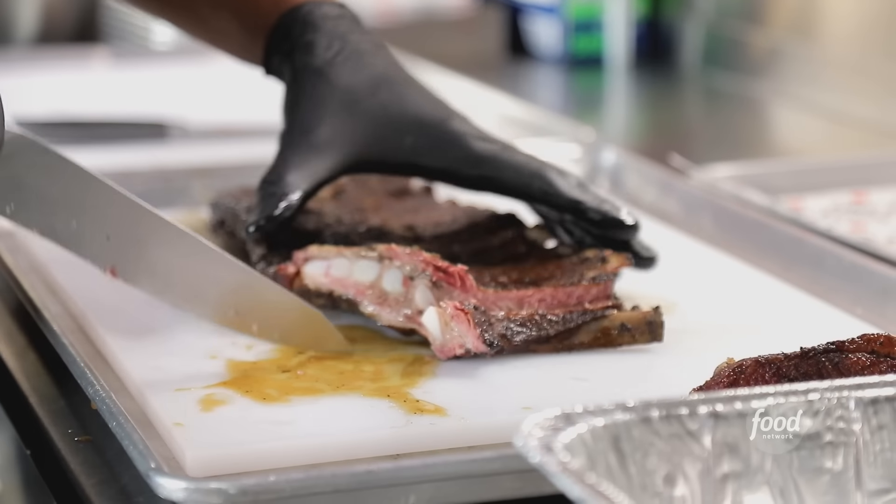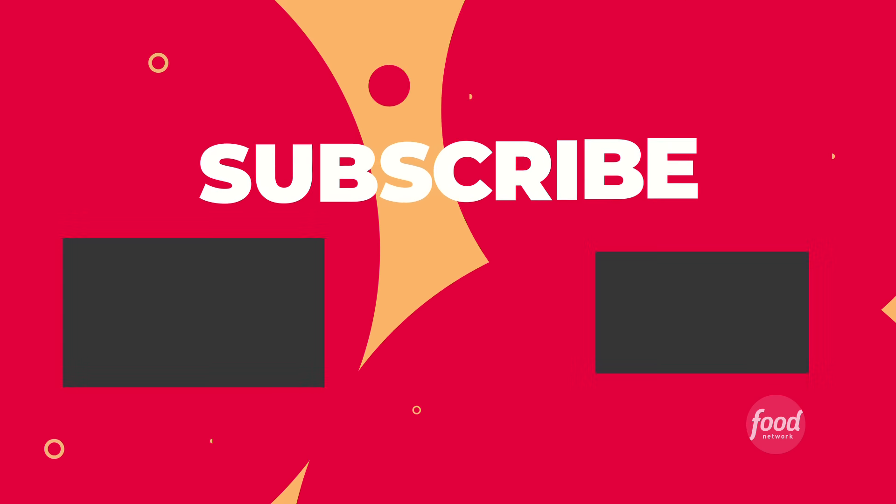Oh man, these ribs are looking great. I love the ribs — the flavors are marinated through the meat. They're really juicy and I love the smokiness in it.